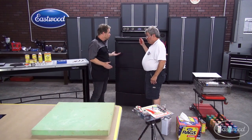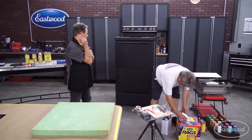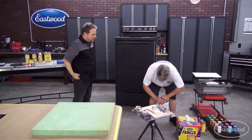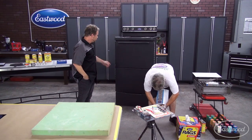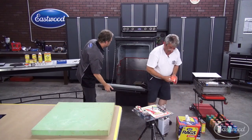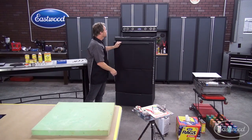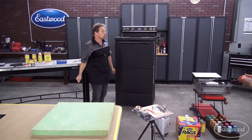This is a powder coat oven — it's the Franken-cooker. It's two ovens welded together. I cut the top out of one oven and the bottom out of another one, and now I can hang parts in and use my Eastwood hot coat system to powder coat pretty much everything but a rear axle.